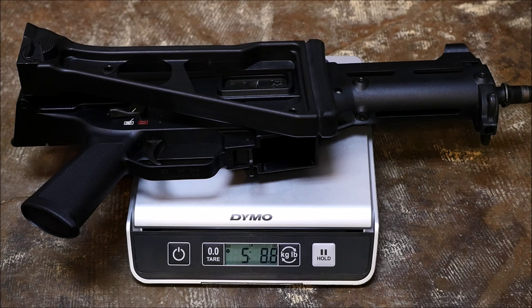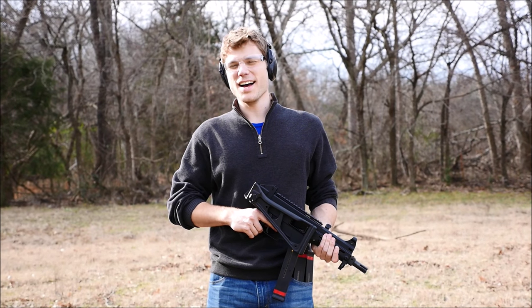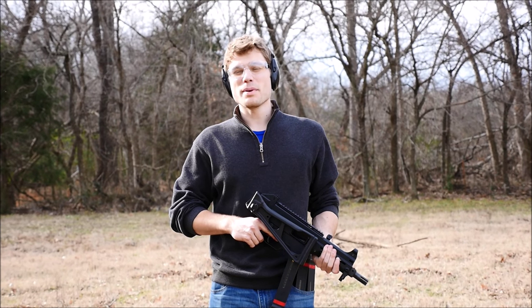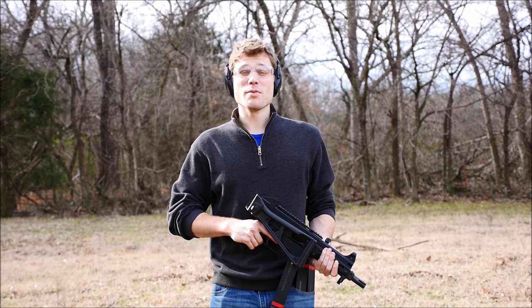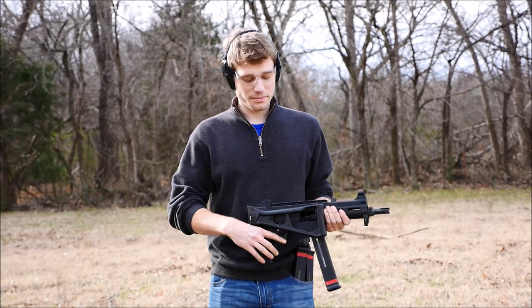But let's see how it goes on the running gun course. All right guys, here we go with the USC to UMP conversion. I've got to say this probably is not my favorite HK product or my favorite pistol caliber carbine, but let's see how it does on the running gun course.